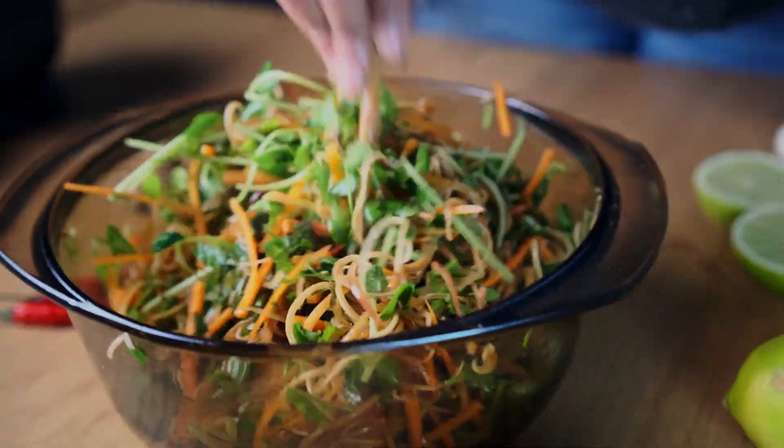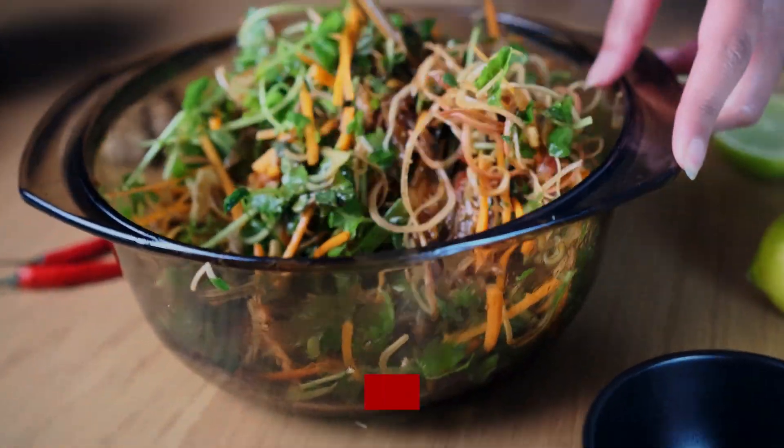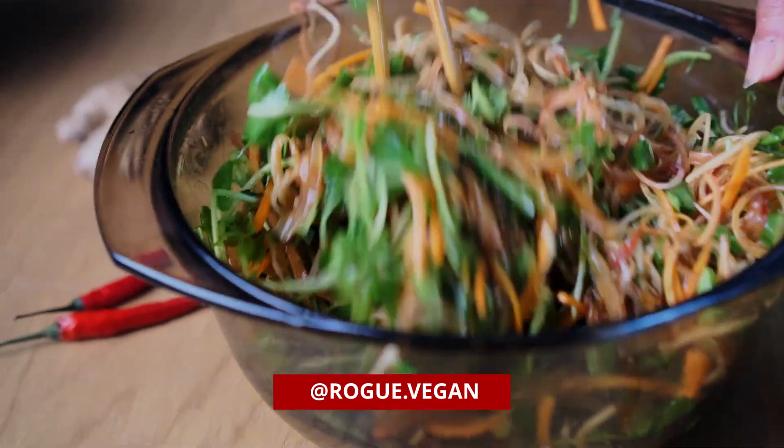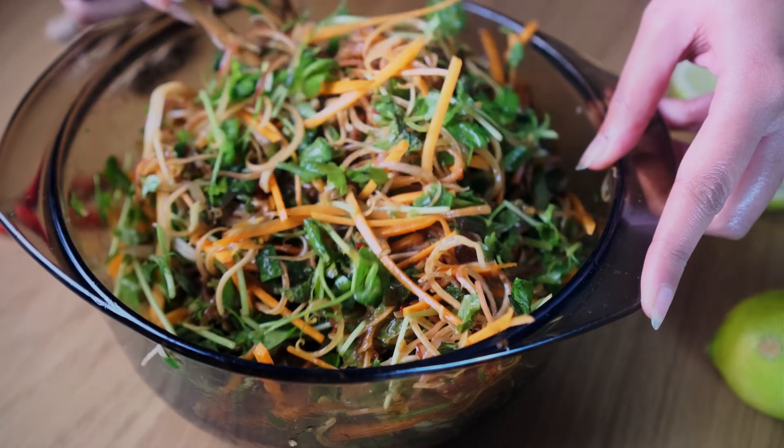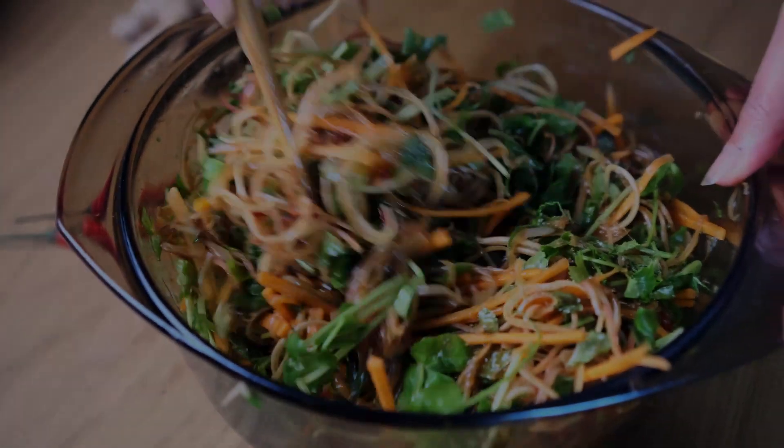And that's it guys! If you enjoyed this video remember to smash the like button, remember to follow us on Instagram, and in the comments section leave your feedback if you do choose to make this recipe. And last but not least, remember to subscribe.